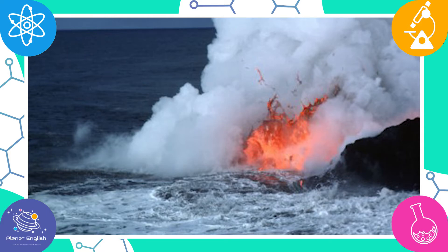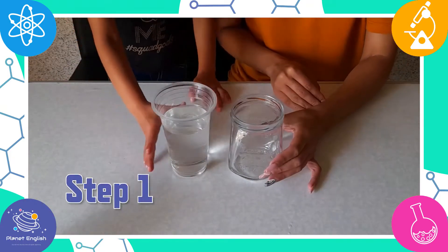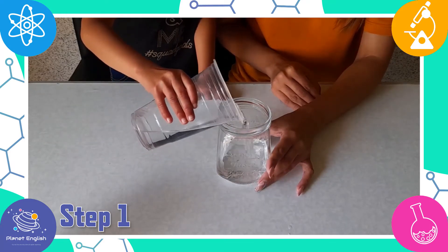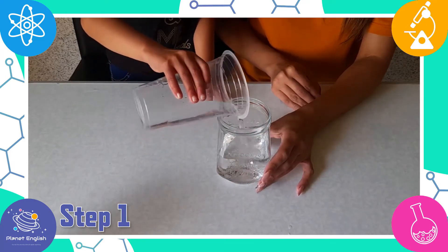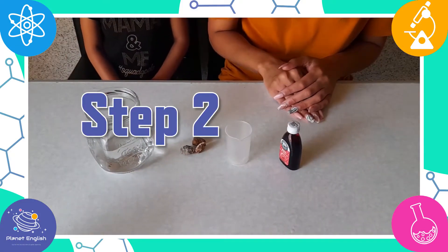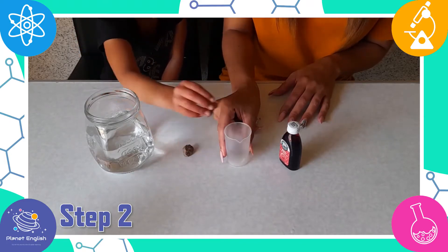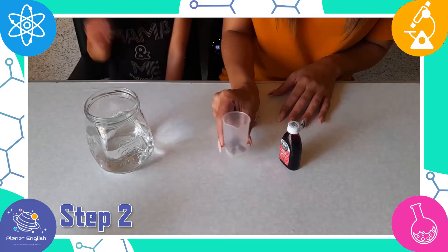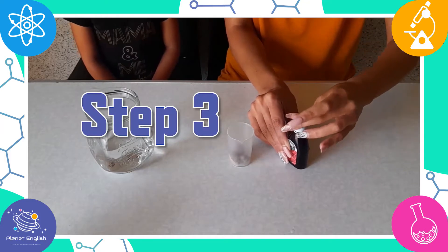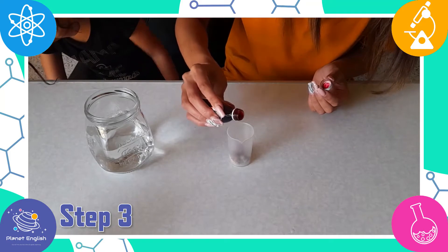So let's get started! Step one: fill the large container with cold water. Step two: carefully place the rocks inside the small container. Step three: add a couple of drops of food coloring to the small container.